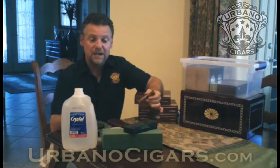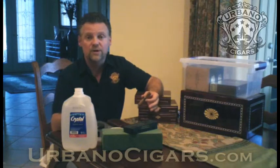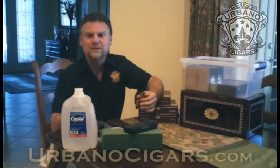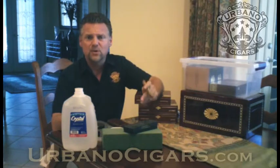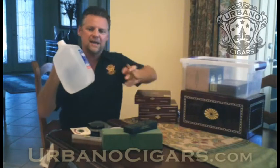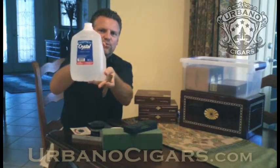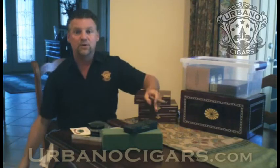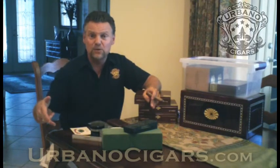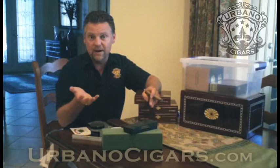You actually have to use distilled water or a solution you buy at the tobacconist to apply to your medium. The medium is whatever you're going to use to hold the water or liquid. Personally I use distilled water — I don't want to use a chemical on something I'm going to put in my mouth and smoke. I want to keep the cigar as pure as possible. This is a gallon bottle — distillation is purification of the water. You heat it up, boil the water, catch the steam, and the steam turns into distilled water when it cools. All the impurities stay behind in the vessel used to heat the water.